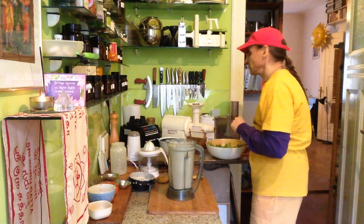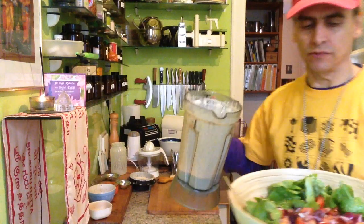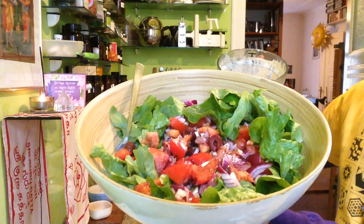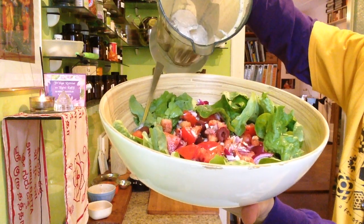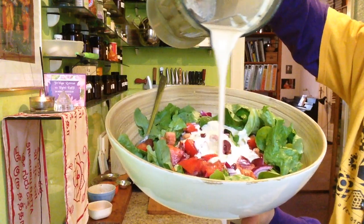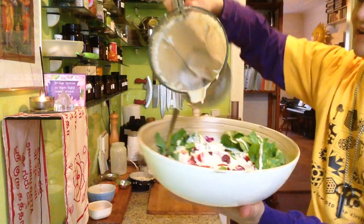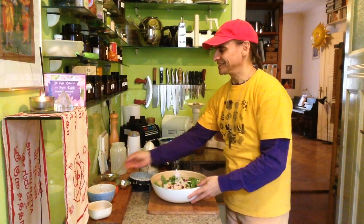Very good! You have to try this dressing — I have another video where I show you how to make it. So here is my salad with the two ingredients. One ingredient is pretty complex — with tomatoes, onions, and olives, each refined. And here is the creamy dressing, the chili-lime-almond dressing, on top. Toss a little bit and you're ready to enjoy.